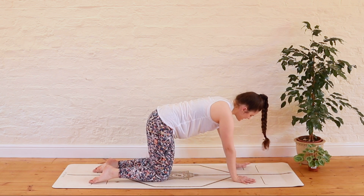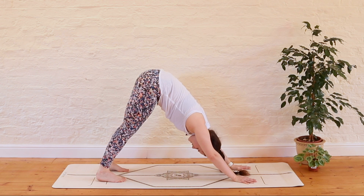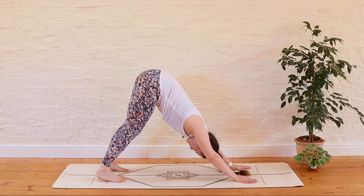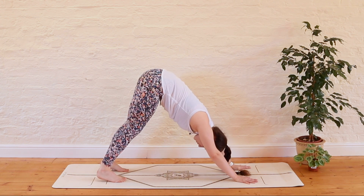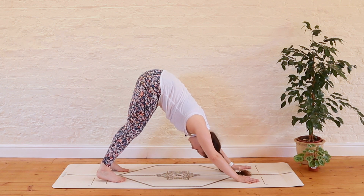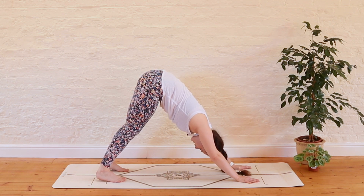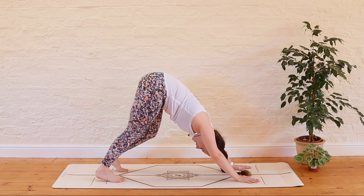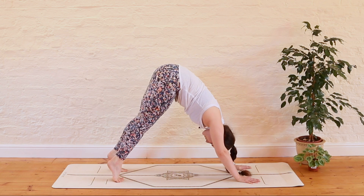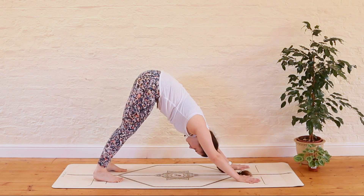We'll gently slow it down and meet in tabletop. Spread the fingers nice and wide as we tuck the toes and peel the hips to the sky for our first downward facing dog. Reminder: we do not need to have straight legs here, heels do not need to touch the ground. We're pushing the heels backwards to lengthen the legs, lifting the hips to the sky so we have a nice tall back of the leg, and pushing the chest towards the thighs so we've got a nice long line from the crown of the head up to the tailbone. In this first downward dog you might like to pedal out the legs, shift the weight from side to side, lift onto the tip toes and then sink the heels — whatever feels best for your body.